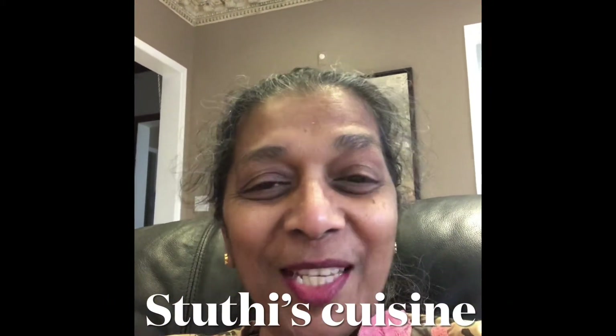Hi, this is Sophie at Studi's Cuisine. Hope you all are fine by God's grace. We are fine here too as usual. Thank you to all the subscribers who have been subscribing and thank you so much for supporting me.